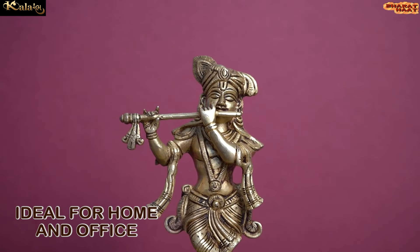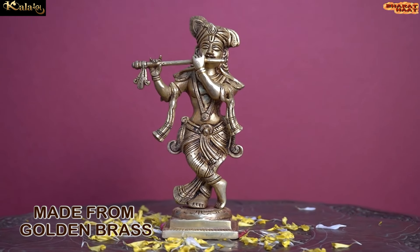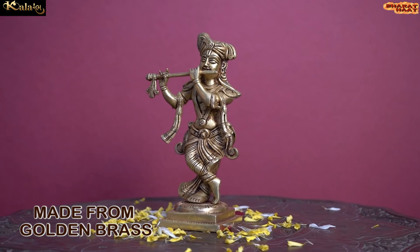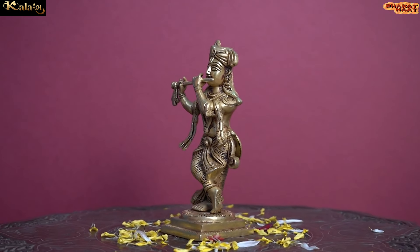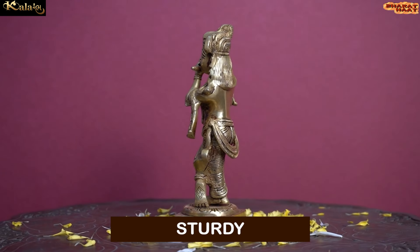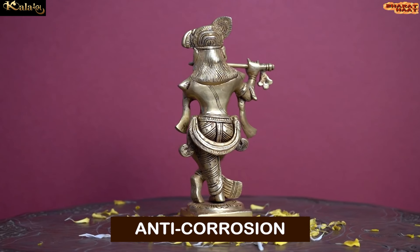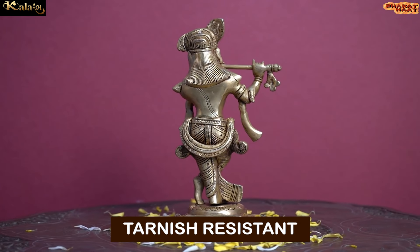Ideal for home and office. Made from golden brass, this idol is not just elegant, but it is also sturdy, chip resistant, anti-corrosion and tarnish resistant.